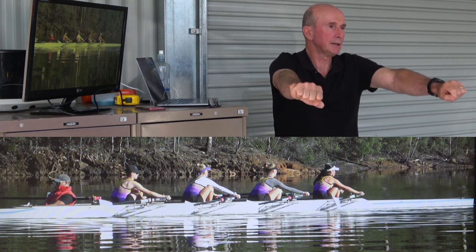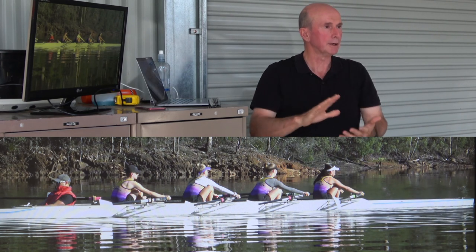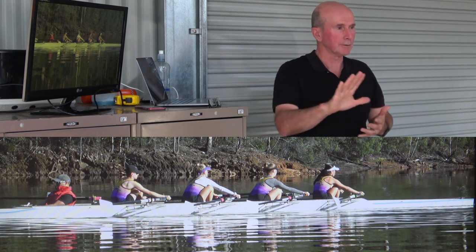Your arms should be fully extended — not locked out for a prolonged time, but fully extended — your body over, and ready to take the catch. And then you hold it there as you come into the front.